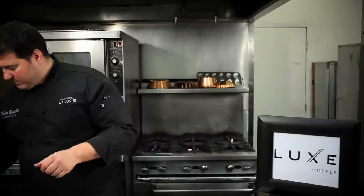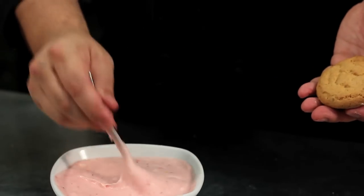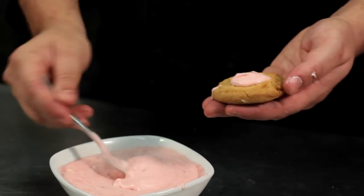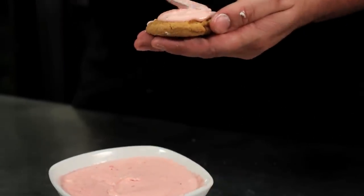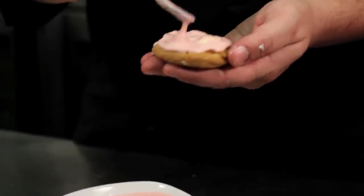So we just grab a cookie — sugar cookies that we've made earlier on. And this is our cream cheese frosting. A little bit on the top, and just basically frost it around and decorate it.